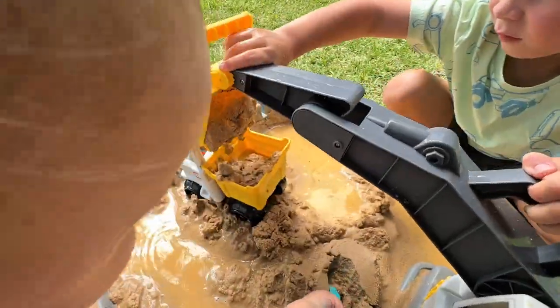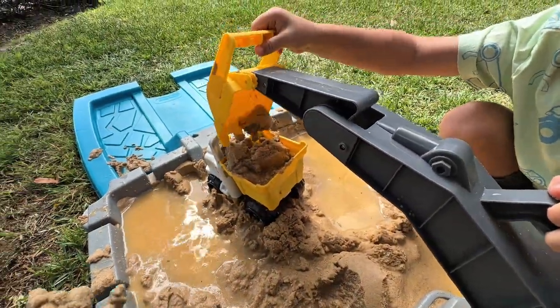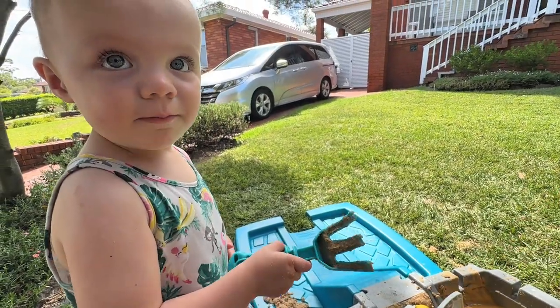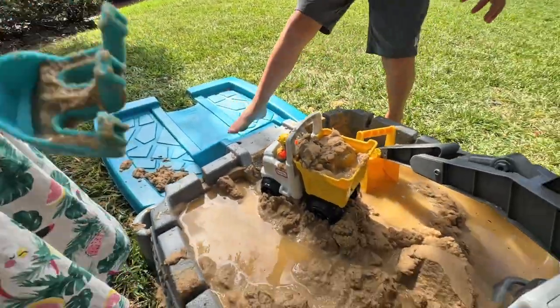Think your rock truck can handle that load? Libby, what are you building over there — are you paving? We'll be right back.